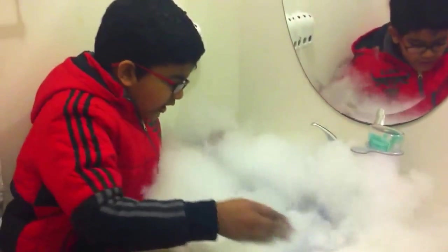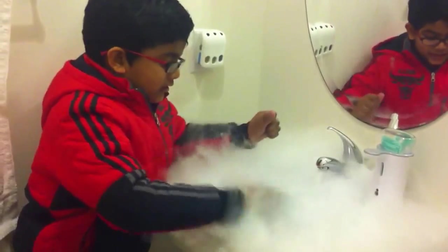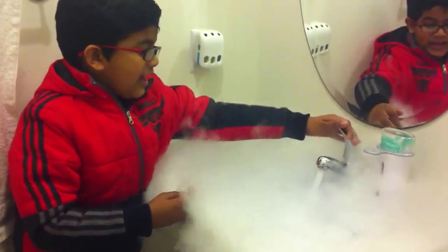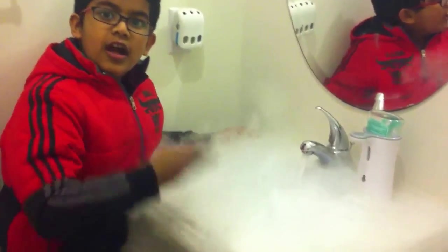Look at this magnificent mist! Make sure you're careful with the dry ice because, as I told you, you may get hurt. As my dad brings the camera closer, I'm going to take away all the fog so you can kind of see how it's really working.